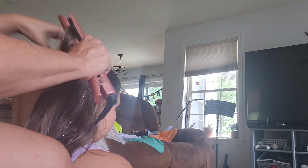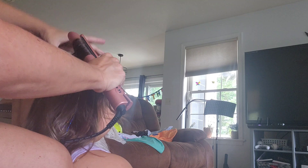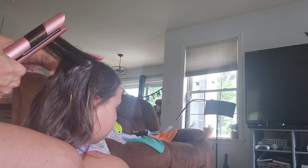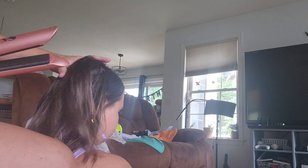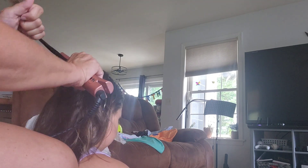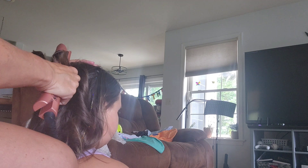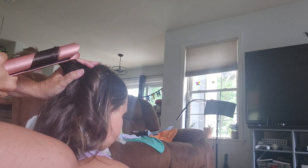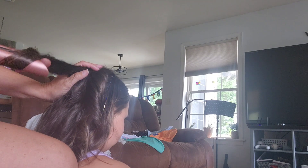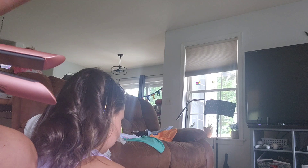Let it heat up a little more and it's going to give you some nice beachy waves. This is one of the only ways my hair personally will hold a curl, and it will last. See that nice curl?